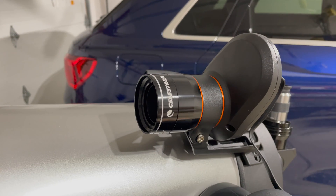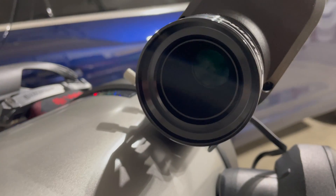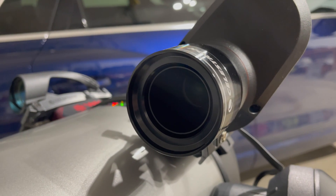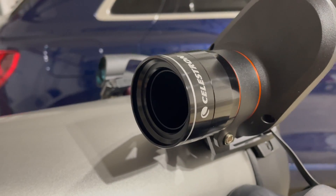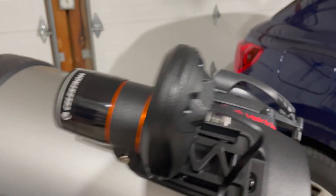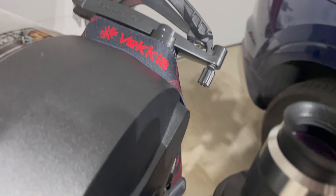After using this for the better part of a week, it's uncanny how solid the alignment is. The camera itself is a 1.2 megapixel — 1280 by 960 resolution — F2 lens. It's a very fast lens, so it lets in a lot of light. What it sees in one megapixel the human eye would never hope to see. And it lets me avoid the back-and-forth dance between the finder and the eyepiece.